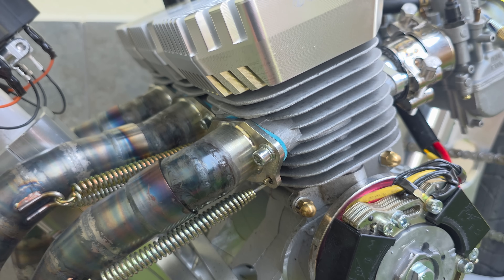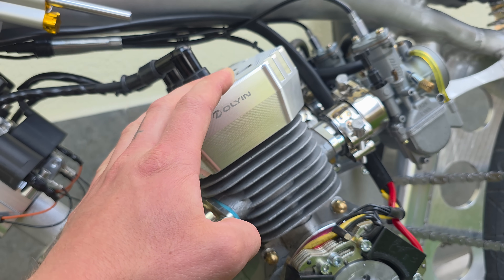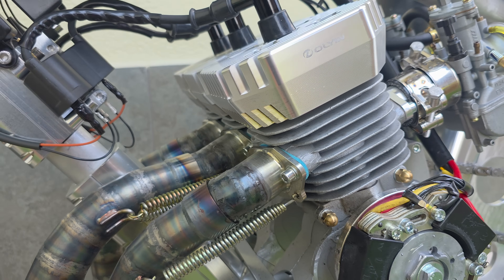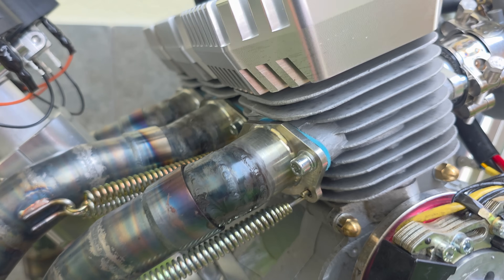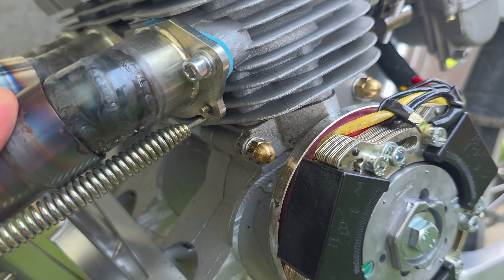The next step is to remove all of the cylinders and turn them down to maintain the same squish gap that I have now, but with a head gasket installed. Right now I don't have any head gasket installed. I also want to put a sealer in the exhaust to prevent leaking.